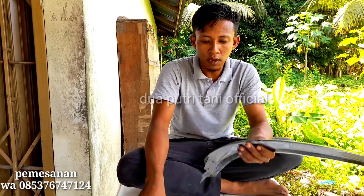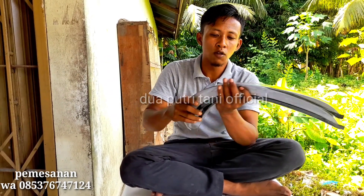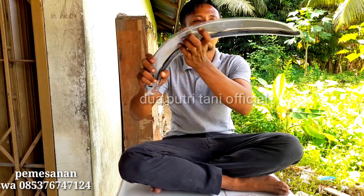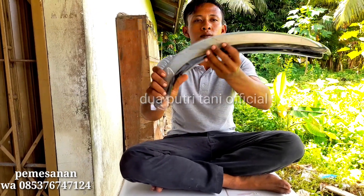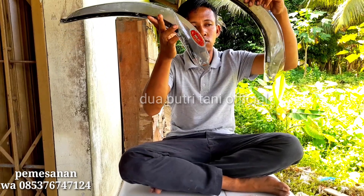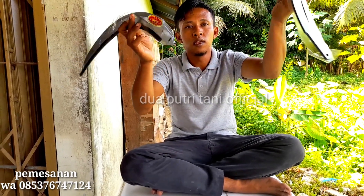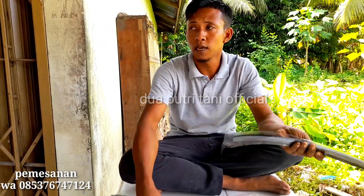Yang pertama, kita lihat dari segi luarnya ya, bosku. Dari segi luarnya tidak ada perbedaan sama sekali. Ini King 4-1-1 dengan Kamel King Cap 1-1 — tidak ada perbedaan ya.